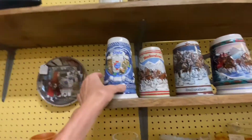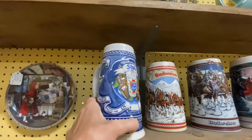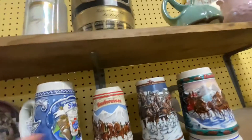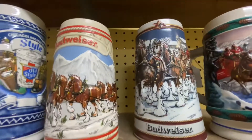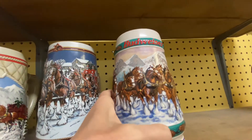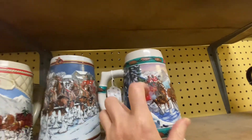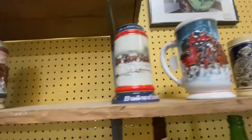Got some old steins here — this Old Milwaukee one, wow, that's old stuff. Got Budweiser, another Budweiser, and another Budweiser. This one I love with all the horses on it. These are the steins.